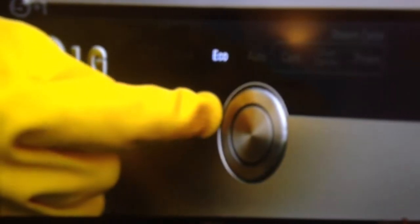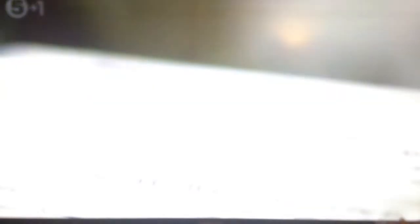All of our dishwashers were set to the eco cycle, which uses less electricity and water by cleaning at a lower temperature for a longer time. Once the LG was fully loaded, it was put onto the Whirlpool.